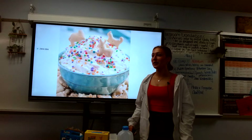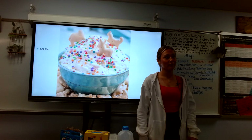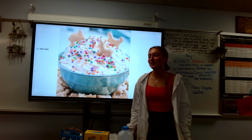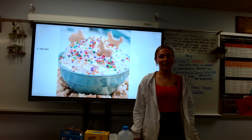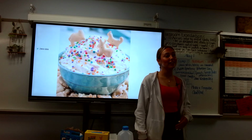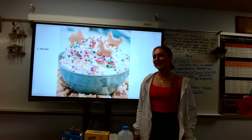Have you ever been looking for a quick, easy dessert to bring to a gathering or a party? Open your cookbooks and prepare to write down this four-ingredient, easy-to-make dessert: funfetti dip. I first learned about funfetti dip from my sister, and ever since it's been my favorite thing to bring to a gathering.